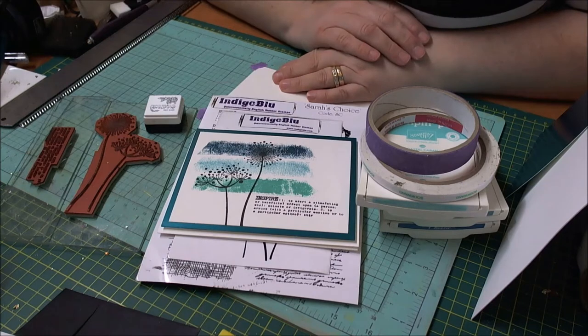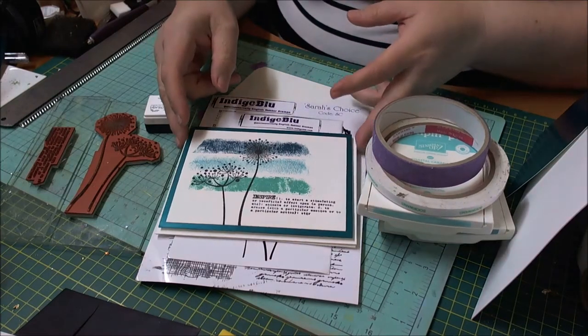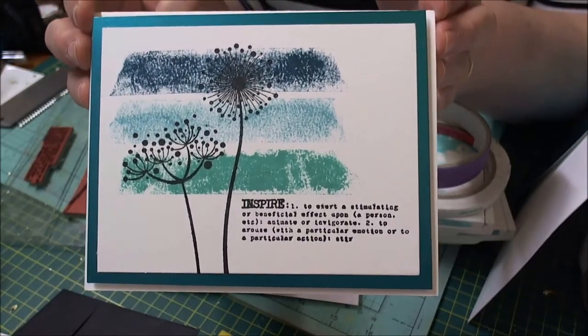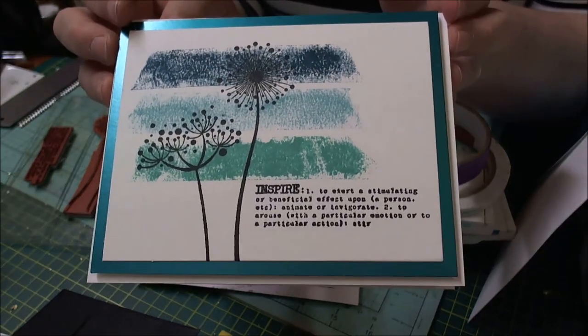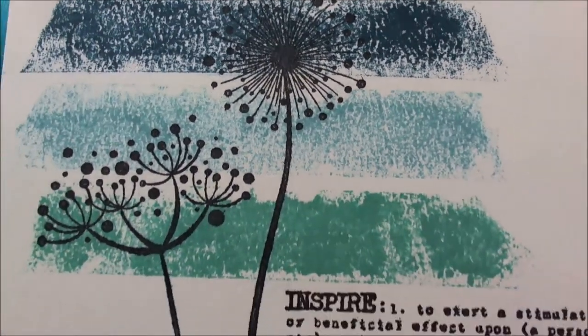Hi there everyone, it's Sarah here from the Indigo Blue design team. I have a video for you today which shows you how to make a quick and simple card using a couple of stamp sets and the magical masking technique, which was featured on challenge number 21 of the challenge blog. I'll give you a little close-up — this is what we're going to be making today.